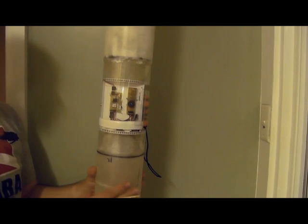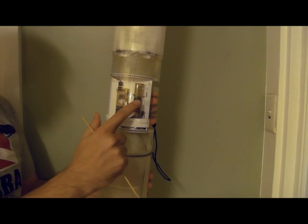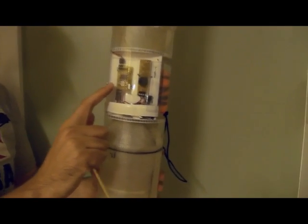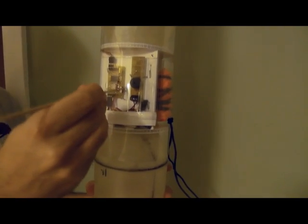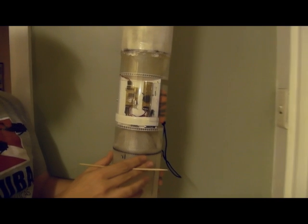Here is the G2 payload bay with a backup parachute system. We've got a MAD magnetic apogee detector, servo timer 2. We'll turn it on and wait for it to arm.